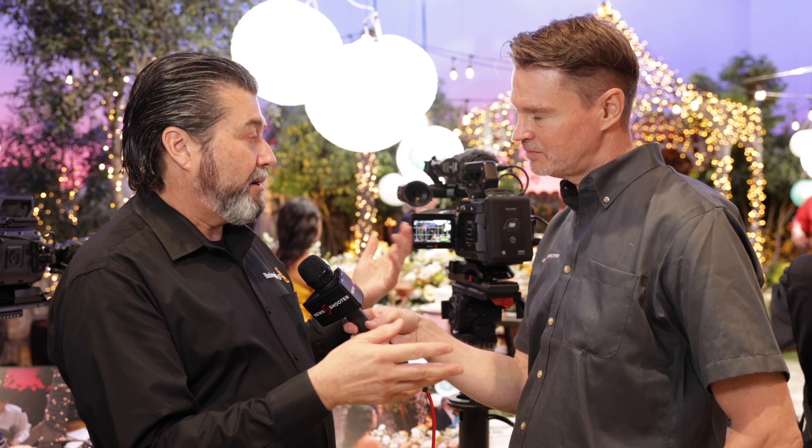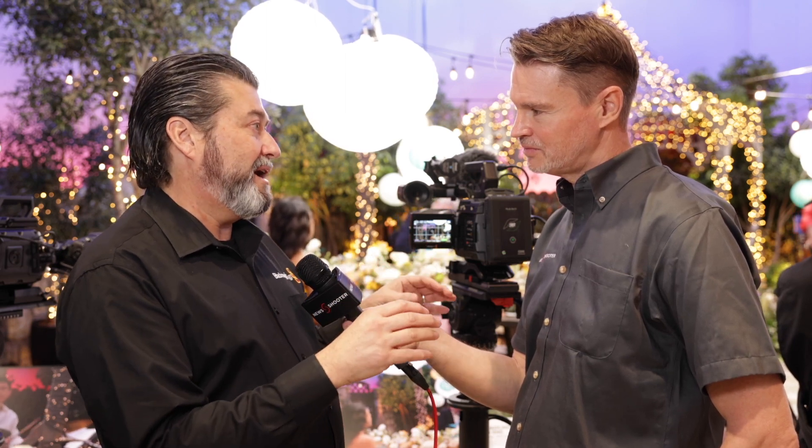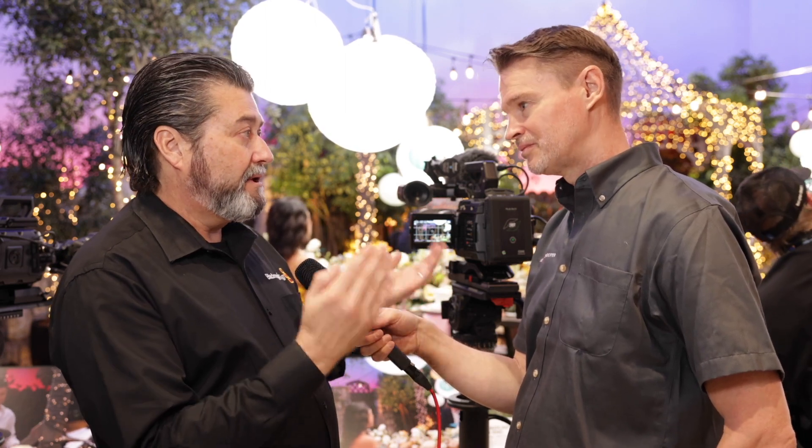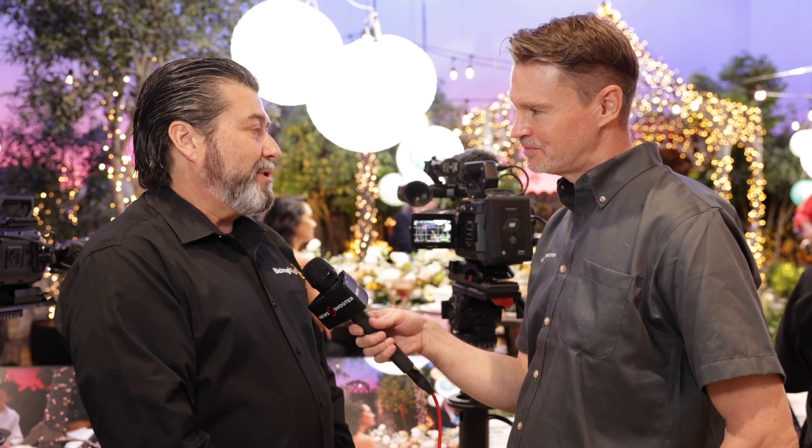We also did a new version of software for the pocket camera, so you can shoot vertically now. That gives you the ability to go straight out to TikTok or wherever. You can also mix the vertical footage in a horizontal timeline in Resolve — it knows to accept it because there's a header in there. It shoots upside down or sideways depending on whether you're right or left handed. That's a free update that everybody can download today.